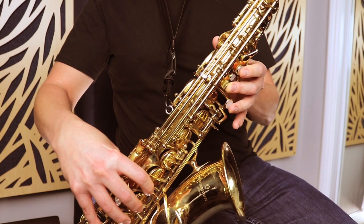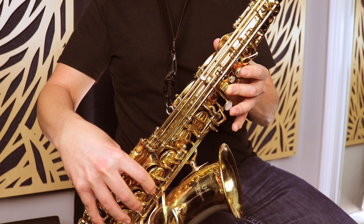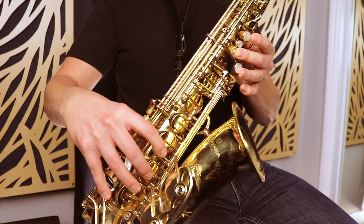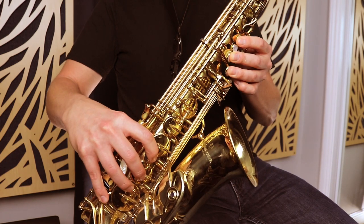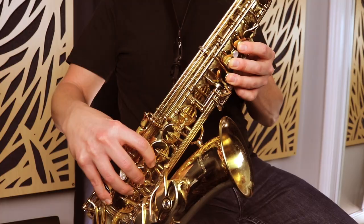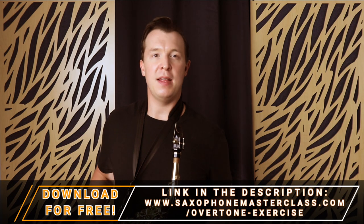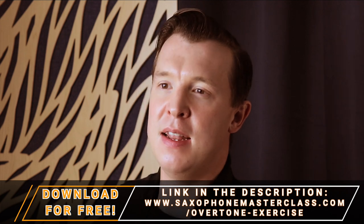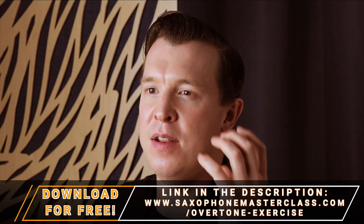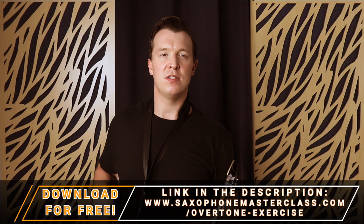Try not to lift your fingers too high off the keys. You want to keep your fingers pretty close to the keys while you're pressing down every note, including that low C. Once you get comfortable with that, then you want to start playing. The idea is that you start on that middle C, and once you're playing it, you want to hear it in your mind — hear that note and aim to be playing that note while you're fingering the low C on the instrument. A lot of this has to do with the way you're hearing it in your mind.